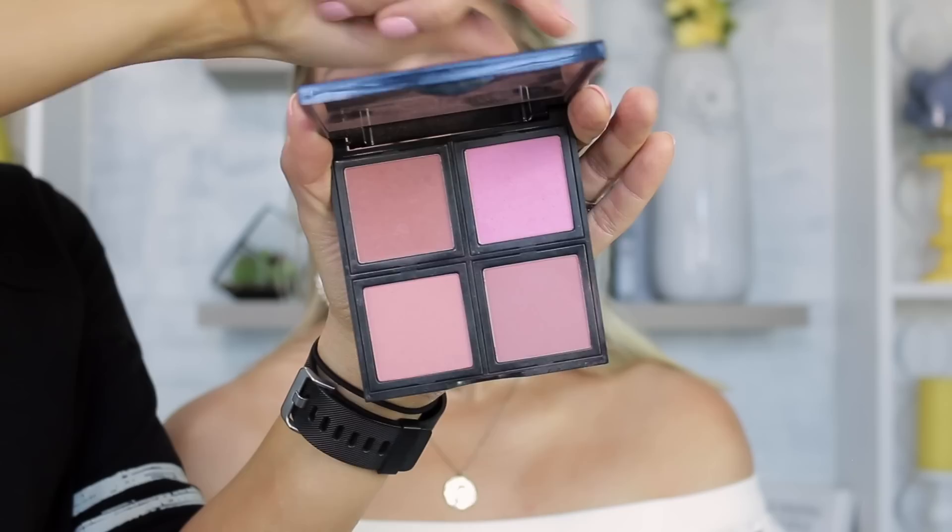Labeling makes such a difference. I just went through all my foundations and primers and ended up throwing away five foundations and two primers because of those stickers. You'd never know otherwise when you have that much product. For stuff I only use on myself, I might think I can still use an expired highlighter on my arms — but I obviously wouldn't want to do that on a client, which is exactly why having labels is so smart.